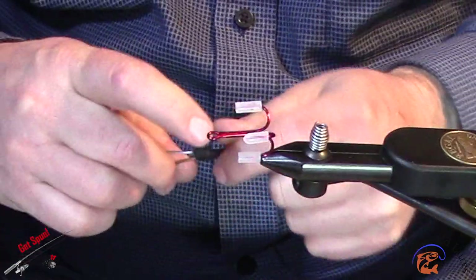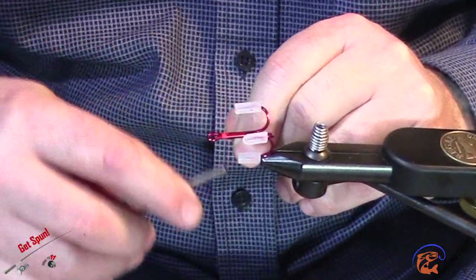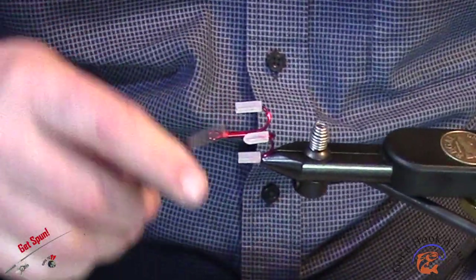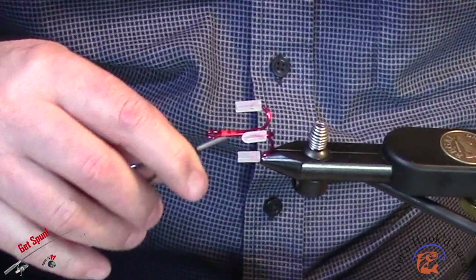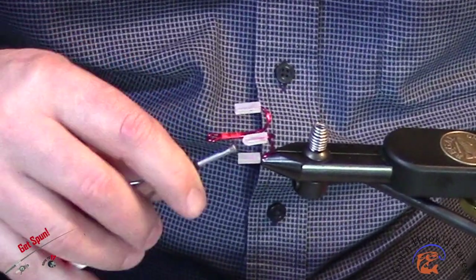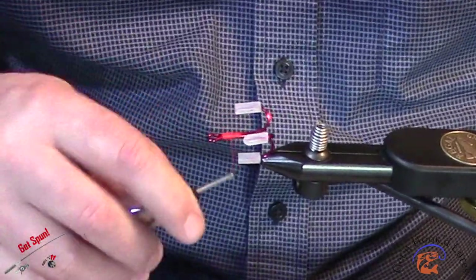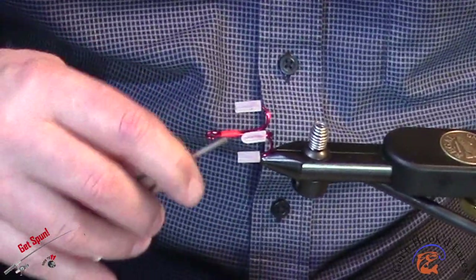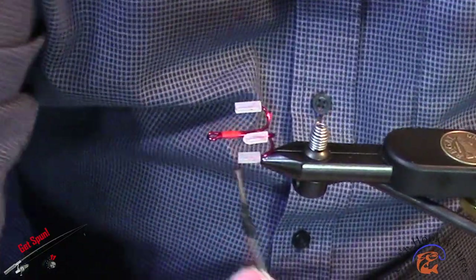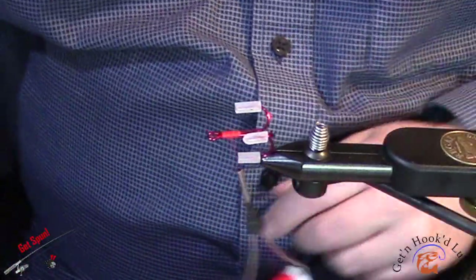I'm going to start with this Superfly Fluorescent Fire Orange 3-Aught thread. Wind it down just to where the hook is welded together, then wind it up a little bit to get a good thread base started. I like to throw a little bit of bone dry on that just to lock it in place in case I have an incident later — I don't have to worry about my thread breaking off or my feathers falling out.